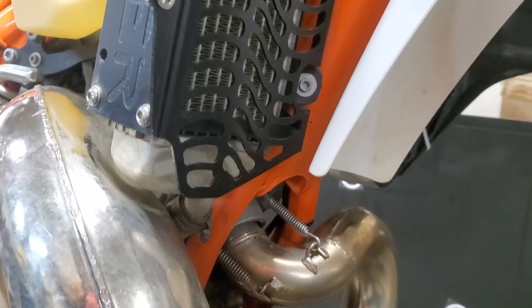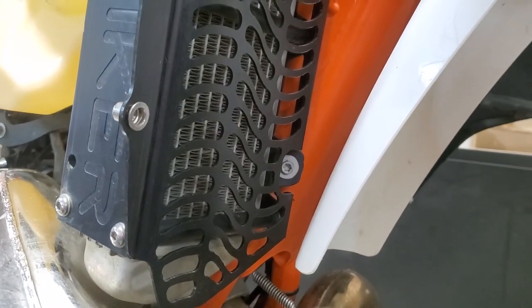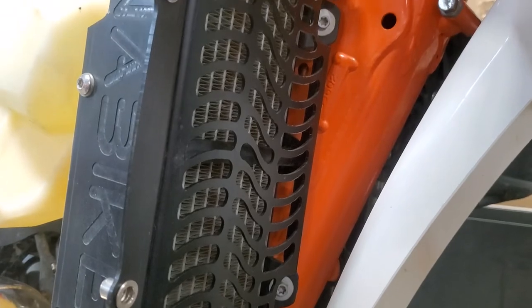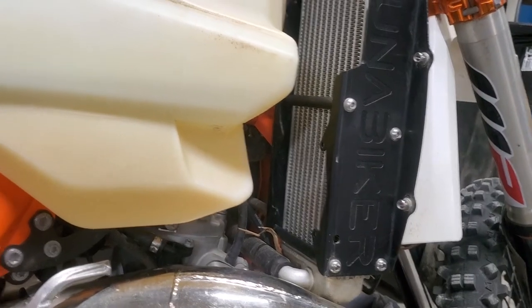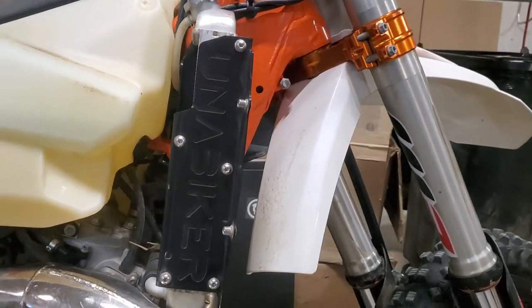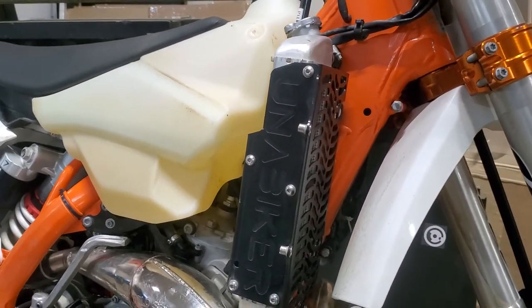The entire front of the guard is designed to prevent mud buildup to allow your bike to remain running cool in the worst of conditions. Our solid aluminum support rods provide a tremendous amount of side impact protection. This particular model features five beefy support rods per side.